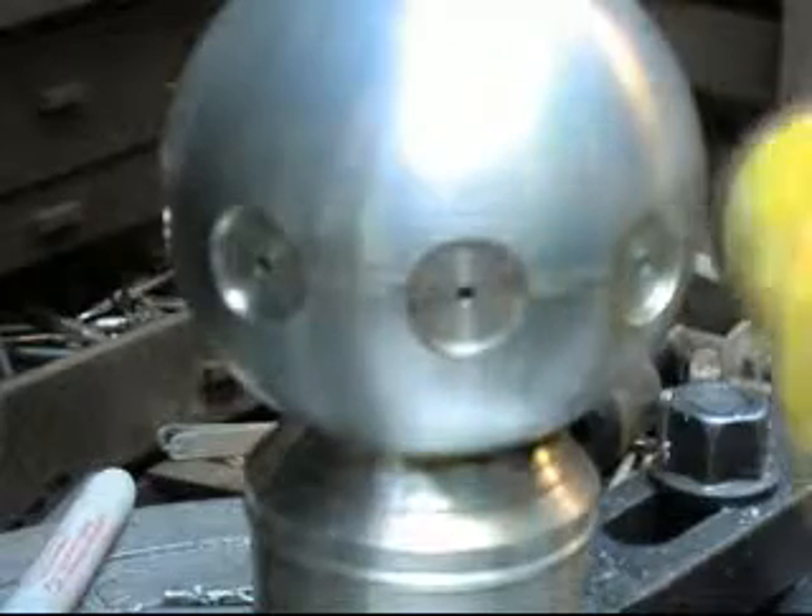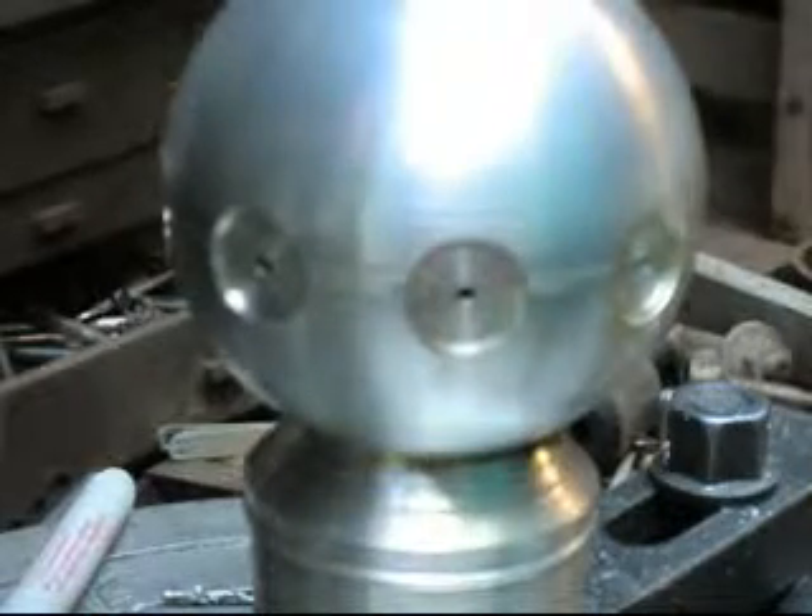We're at the point now where we're going to tap the little holes in the center to hold the magnets. That's a pretty simple deal — basically just run the tap in. If it feels a little bit too stiff, back it up a little bit and let it break the chips. Running it in — doesn't seem like it's going in that easy though.